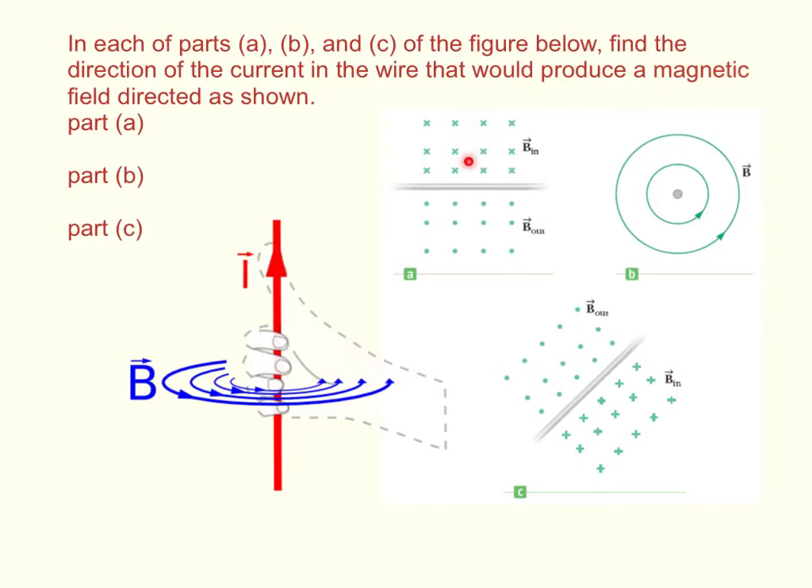On the first one, the field is going in on top and coming out on the bottom, so your thumb would have to be pointed to the left in order for that magnetic field to be like that. In the second case, you get the magnetic field going like this, so your thumb would have to be pointed out of the screen to get your fingers wrapped like that. Then on the last one, you're going in right here and out right here, so your thumb would have to be angled up and to the right in order to get the current in that direction and produce that magnetic field.